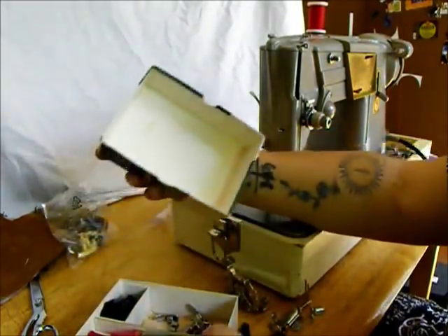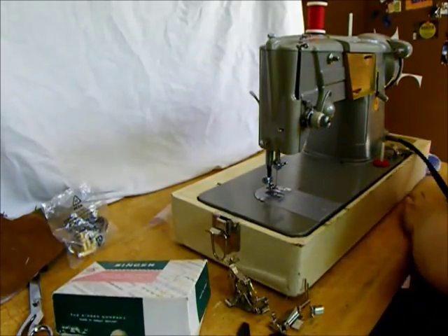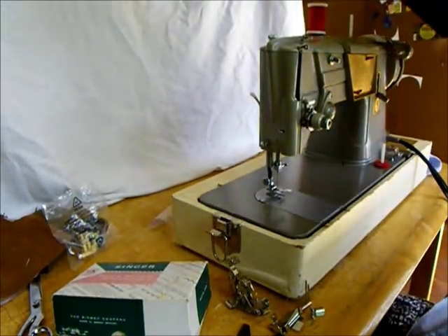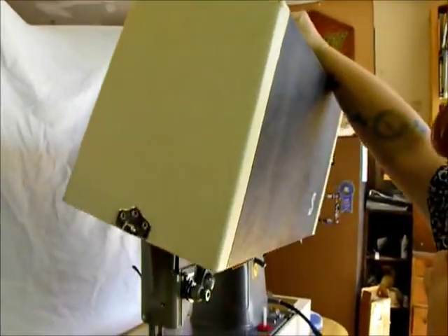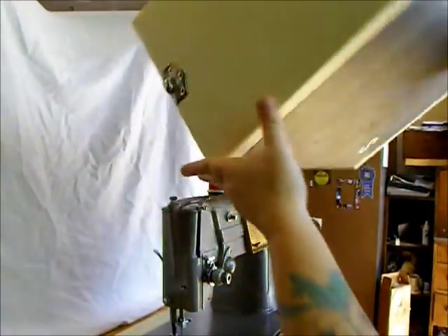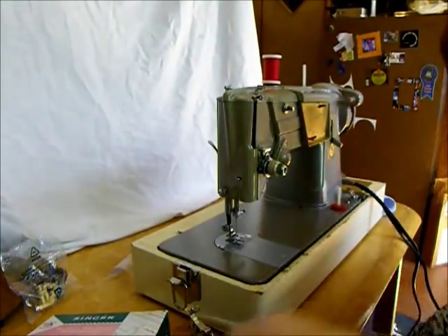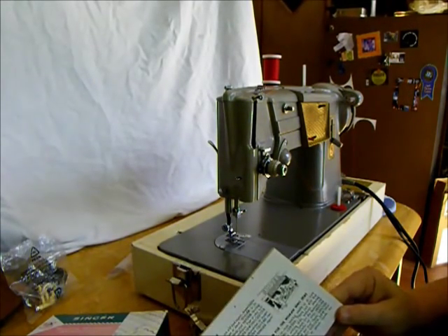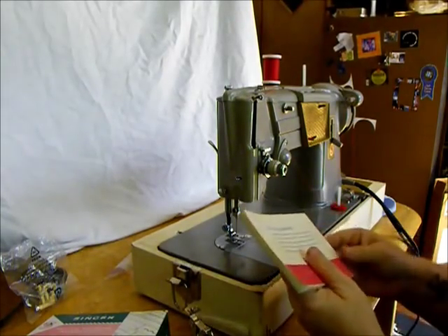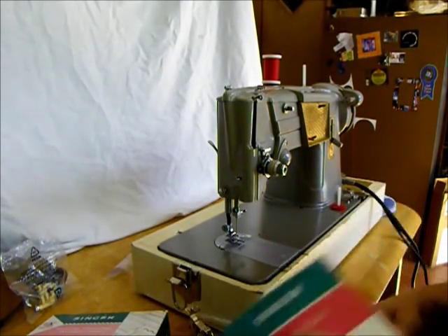Original box in decent condition. And the original Singer case with the S on the front. Look at this beautiful blue and cream leatherette that fits over this — you get the original package here. I'm pretty sure this machine is from the late 50s, early 60s.